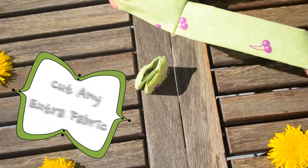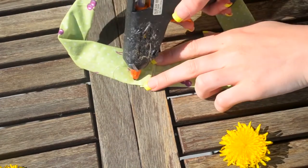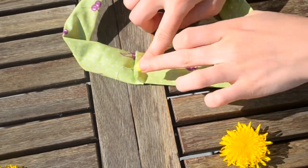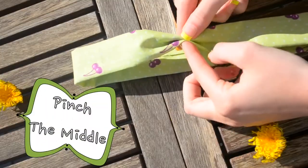Then cut any extra fabric off. This next step is not necessary — I'm just gluing this piece of fabric down. The last thing we're going to do with the headband itself is pinch the middle and glue it.